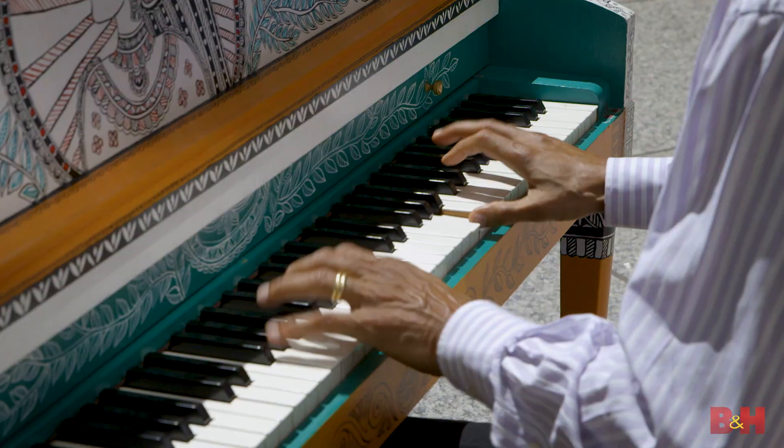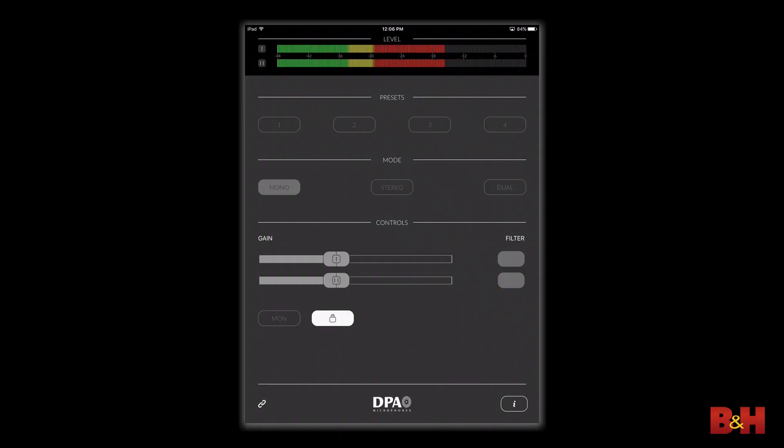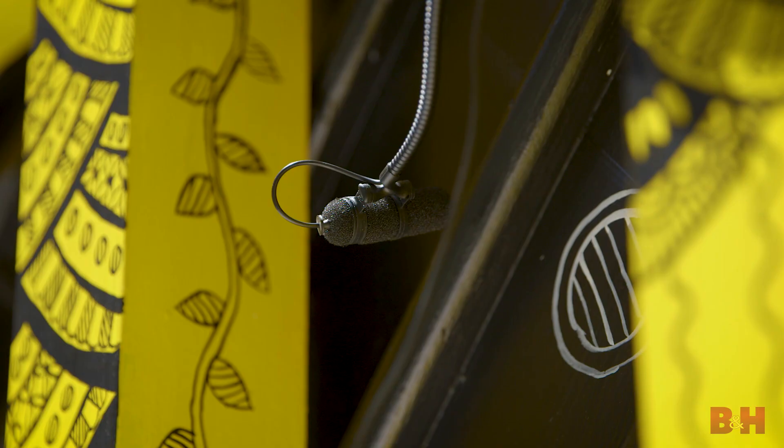The device is ready to go right out of the box, but for full functionality you'll want to use the app. For another perspective on the sound, let's plug in two 4099 microphones and record Greg in stereo playing one of these cool pianos.